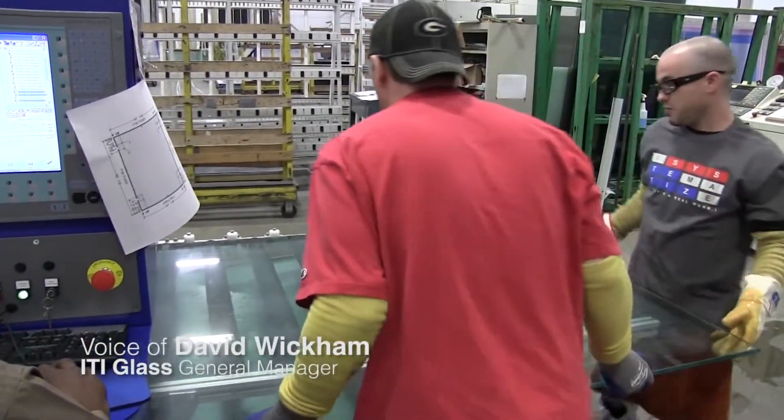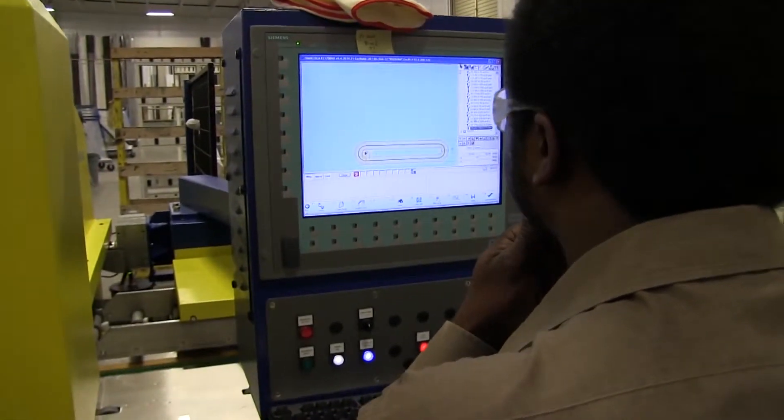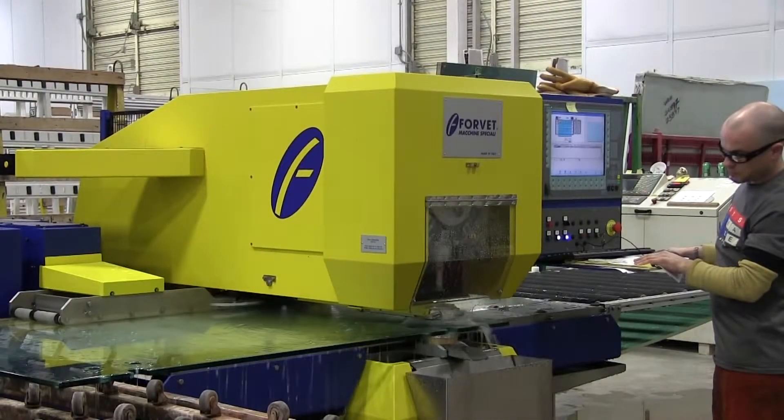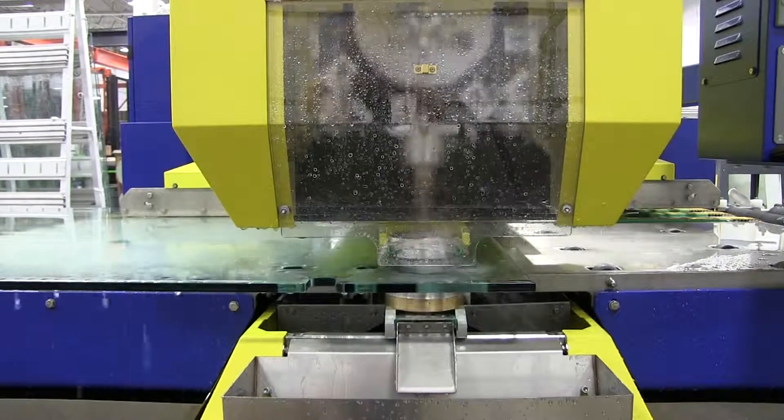ITI fabricates glass using this state-of-the-art high output glass working center. The machine is multi-functioning and automatically switches tools to drill, notch, and countersink.